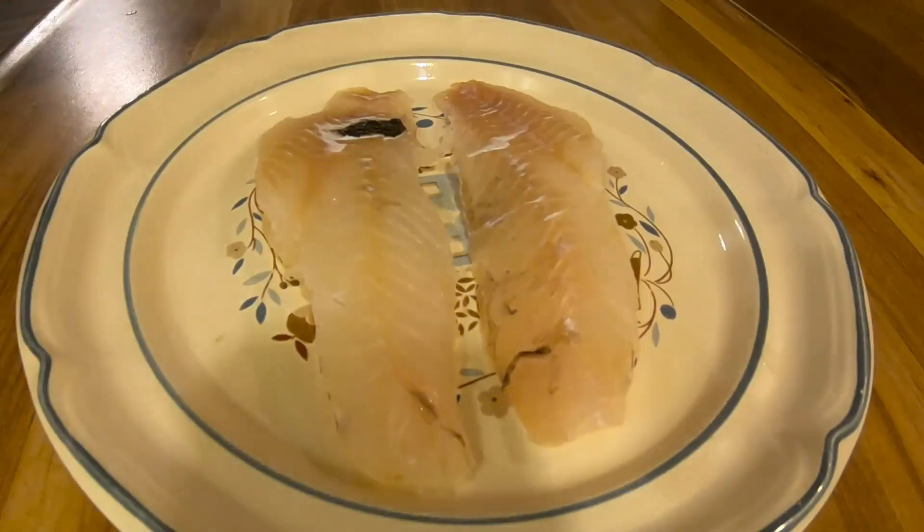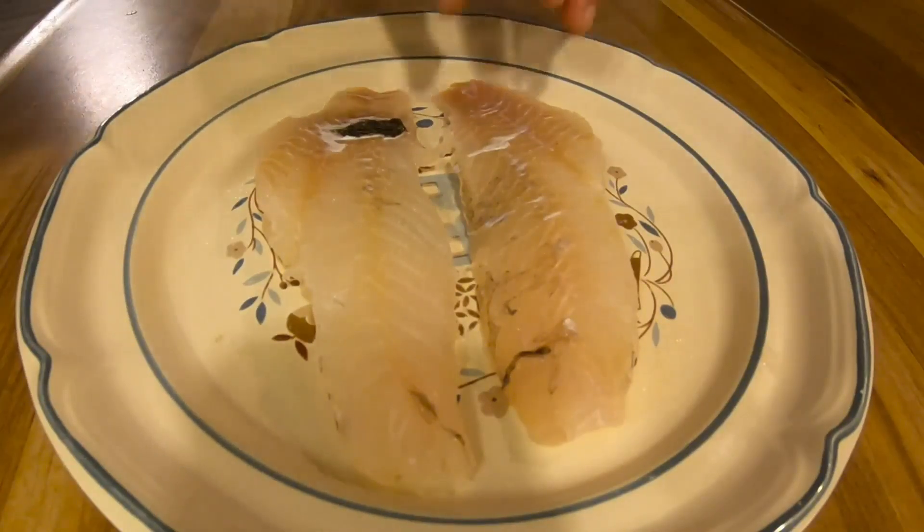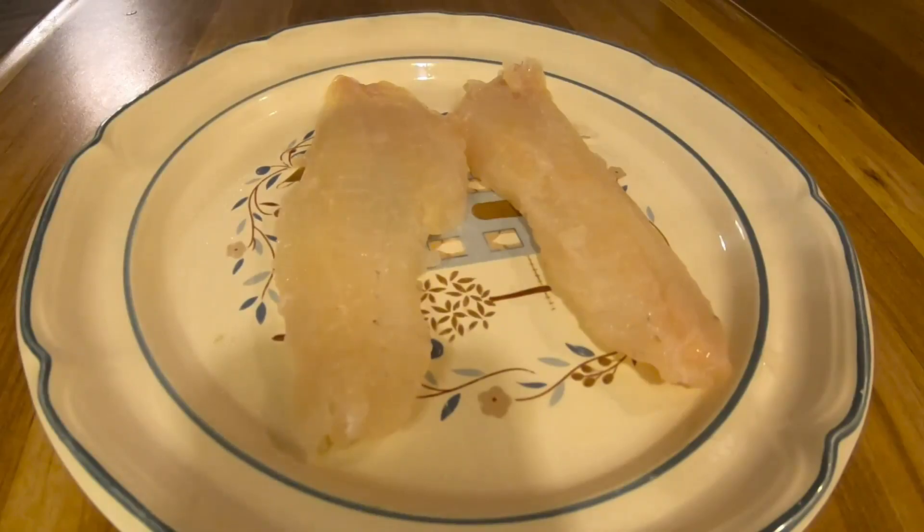Always salt your fish 30 minutes before cooking. This will allow the fillet to firm up. Especially with the grass rockfish — I've noticed that the fillets on those fish tend to be really soft, so it will really make a difference.